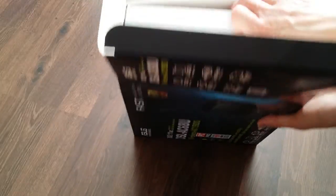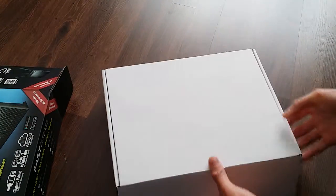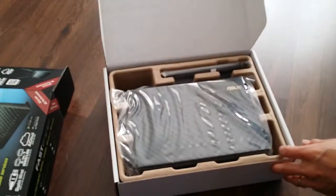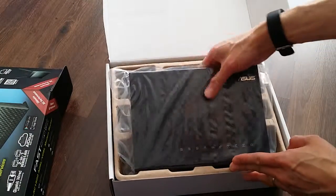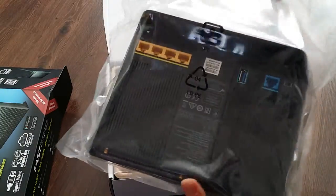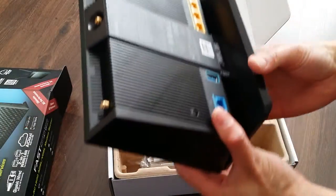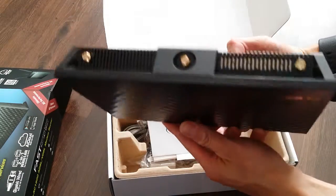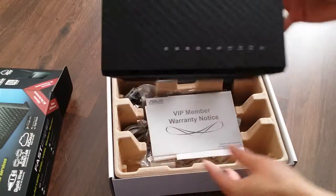So I'm just going to unbox it here. It comes in pretty nice packaging, plain box. Open it up. I've got the fairly large router in here — it's fairly wide actually, not seen it to size yet. So that's the router.